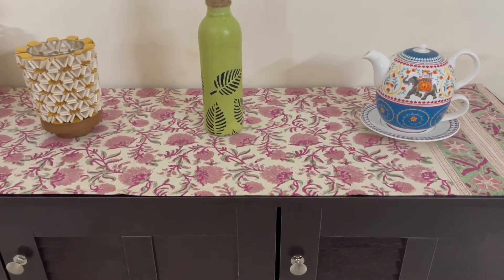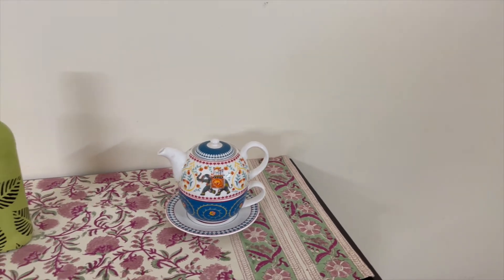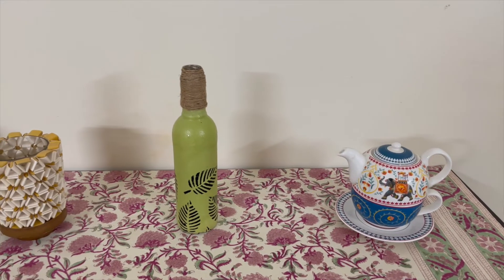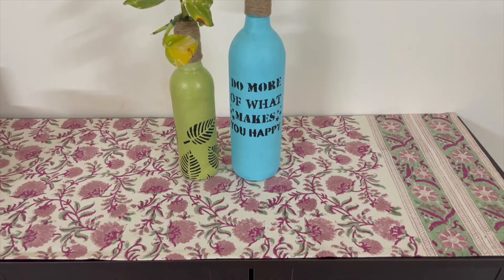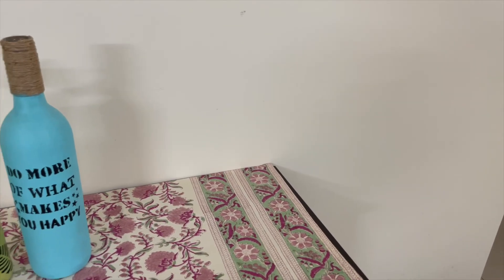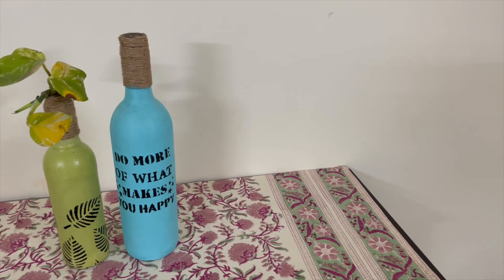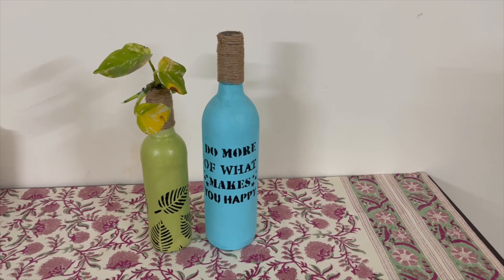You can use this upcycled bottle as a decorative element or showpiece on your center table or console table. Add flowers to use it as a vase, or use money plant clippings — you're good to go. You can also experiment with different shapes, sizes, colors and designs, like this blue color bottle I made. I hope you liked this video — if you did, please like it, share it, and consider subscribing to my channel. I'll see you in the next video, take very good care of yourselves, bye bye!